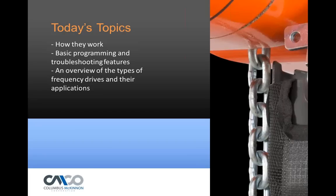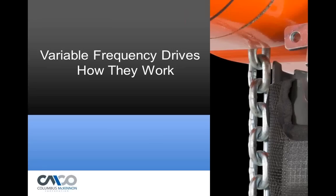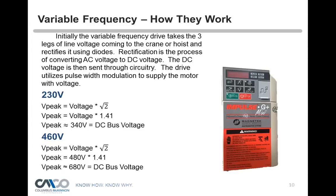The first topic is how they work. We'll talk about the basic programming and troubleshooting features and just an overview of the different types of drives that are out there — a couple different companies that manufacture variable frequency drives. So, how they work: we have a variable frequency drive, and we have our three-phase power coming into a hoist or a crane. The majority of all applications require three phases of power.